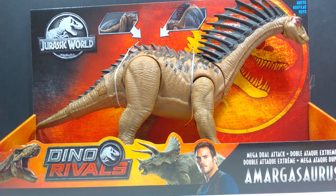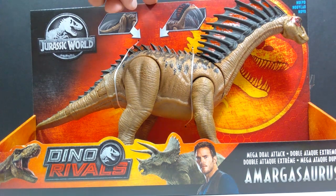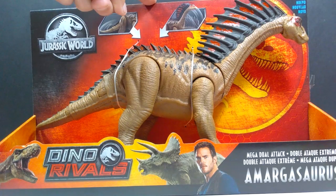Regardless, I now have the Amargasaurus and I am excited beyond belief to take a look at it. It's one of the figures I was really most looking forward to — more so than many others in the Jurassic World line — because I am a huge fan of Amargasaurus. It's such a cool obscure species to get in this toy line.